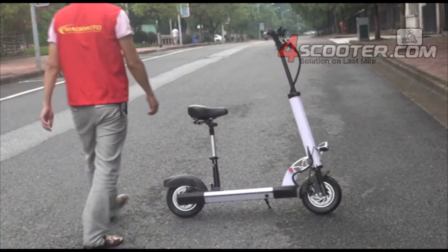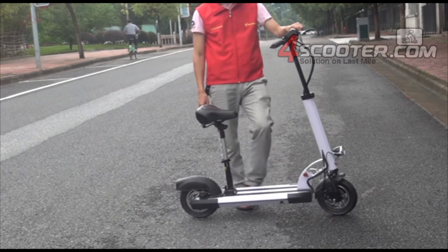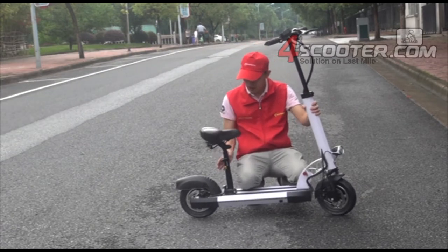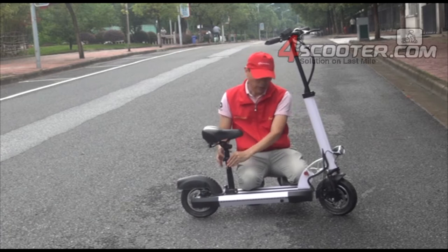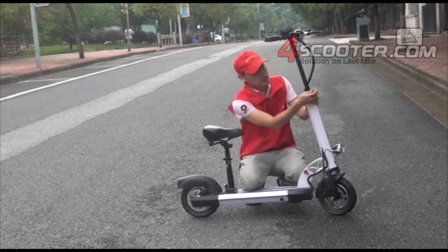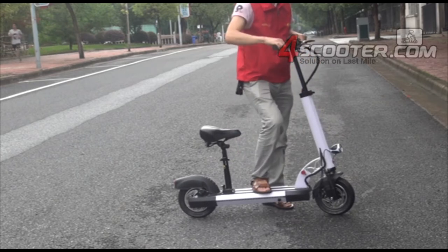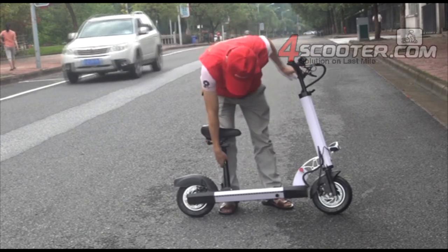The folding on this electric scooter is very easy. This scooter is designed especially for adults, so based on different rider heights, the seat height is very easy to adjust. The front handlebar is also very easy to adjust — both the handlebar height and the seat height.